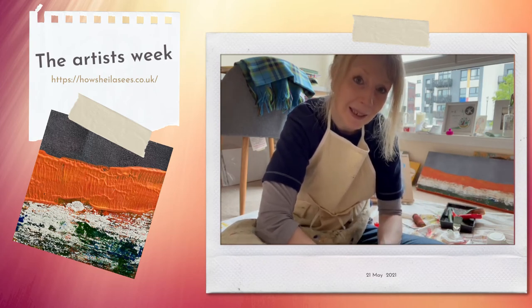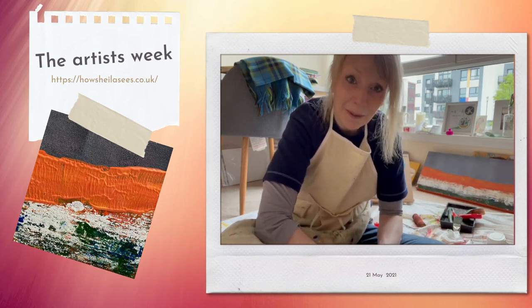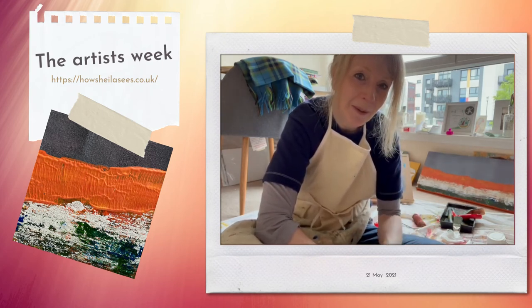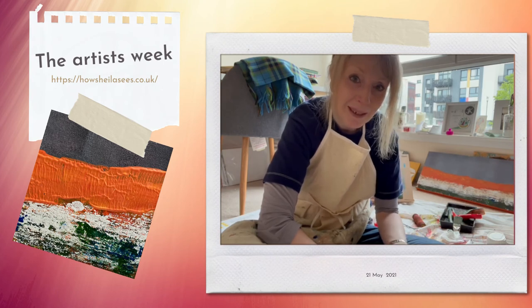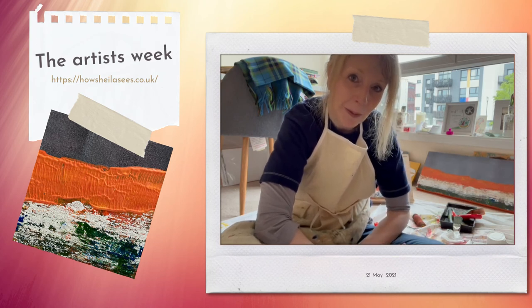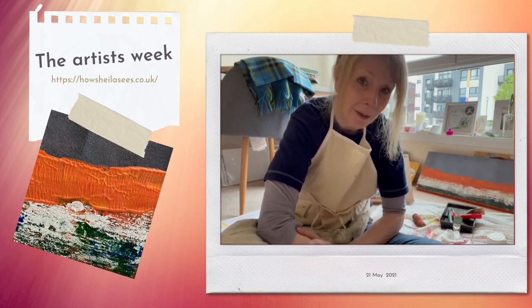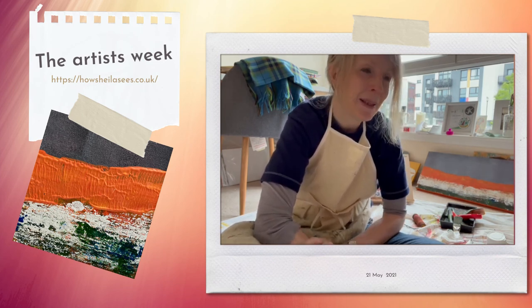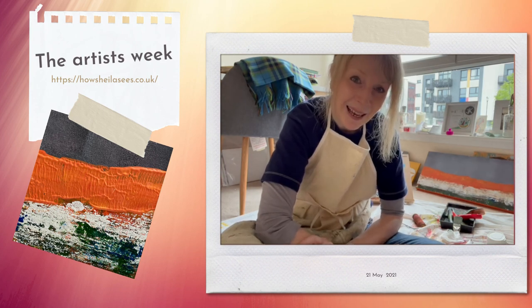Thinking about Joan Eardley subconsciously this week as well — it's been an interesting week. I'm really pleased with how these are working out. I like them, I'm not sure if anybody else will, but keep an eye out on Instagram and I'll be sharing more. I hope you've enjoyed that little insight. If there's anything else you want me to share, let me know, check out the website howsheilasees.co.uk, and if you haven't already, sign up to my mailing list because I'll probably do another giveaway next month. Stay well and I'll talk to you next week.